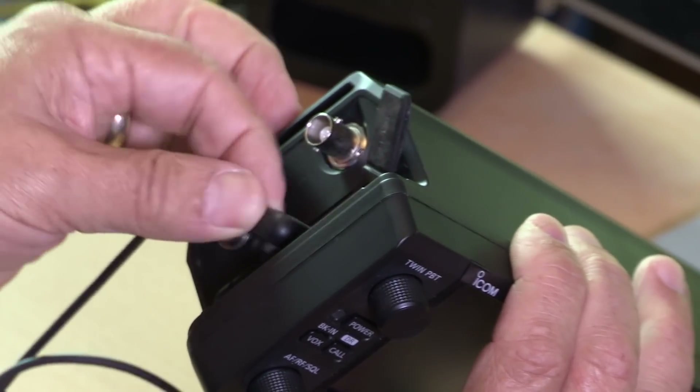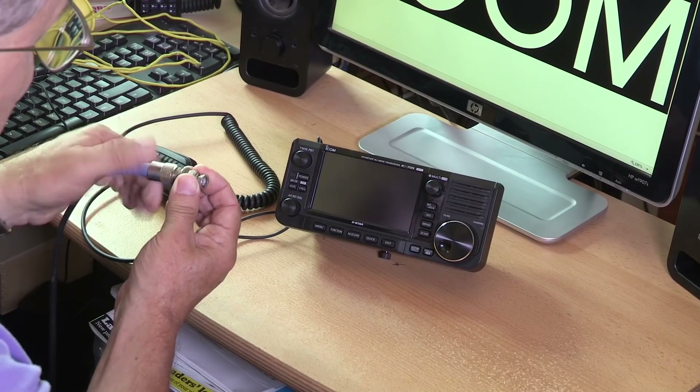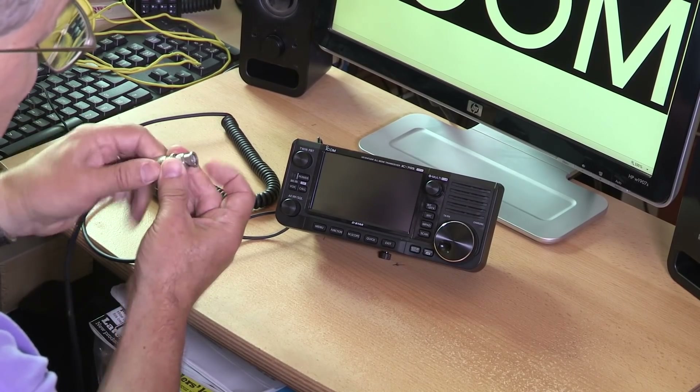Let's give it a go and put it through its paces. The first thing we need to do is plug in a microphone. We'll use the speaker on the front of the radio, so we just plug in the microphone. We also need to plug in an antenna — we've got a BNC connector and a PL259 on the end of the antenna cable, so we'll pop that on there.